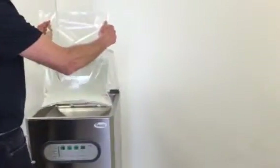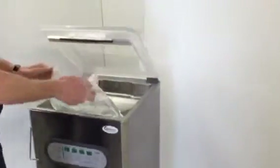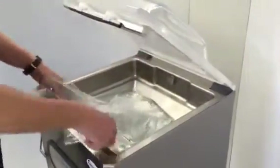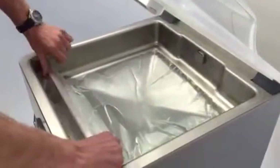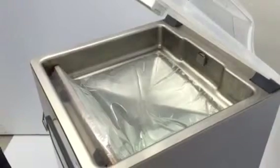Here we show how to pack a five-liter water bag inside a chamber machine. Lay the bag in the chamber and place it in the right position — the water is below the level of the sealing bar. The foil is on the sealing bar. This is the correct position.